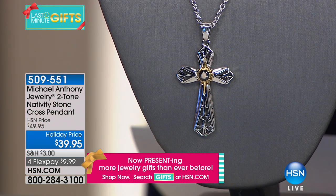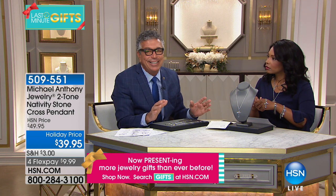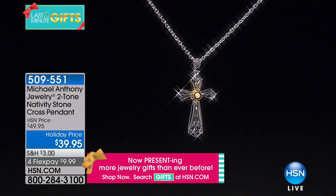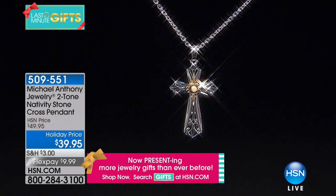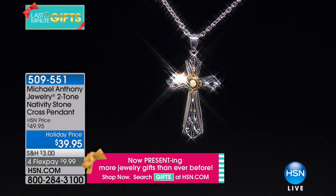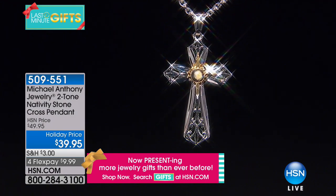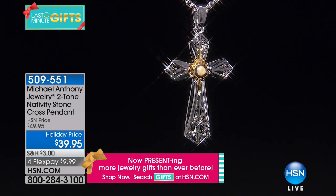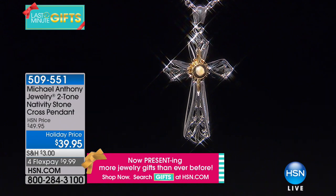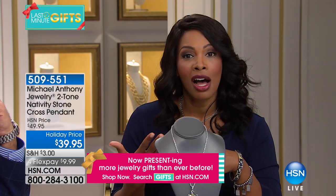These are pieces that, whomever you give this to, it's life-changing. They will never take this cross off. As a jeweler, I would tell the host that the number one piece people bring me is crosses. When people put on a cross, many times they wear it for their entire life and then pass it on. I could give you two lifetime warranties on this piece — you can't wear this cross out. That gives you peace of mind, particularly if you're giving it as a gift to a loved one.